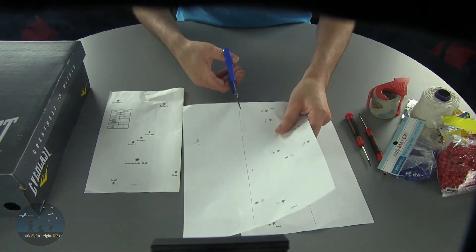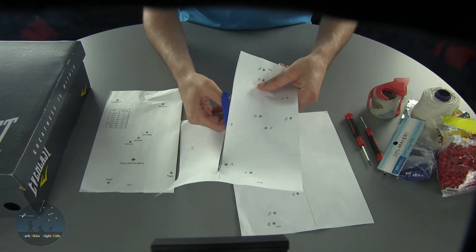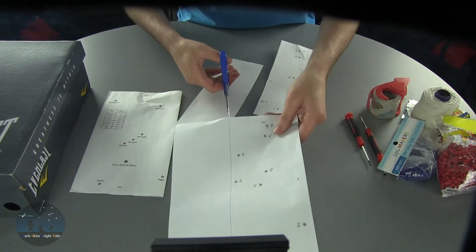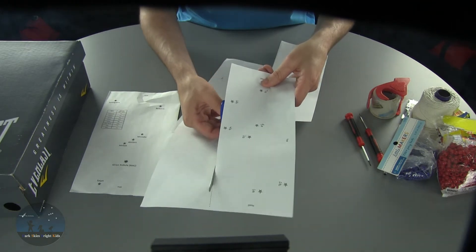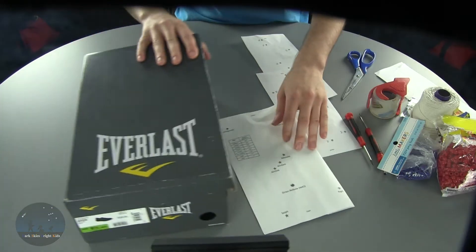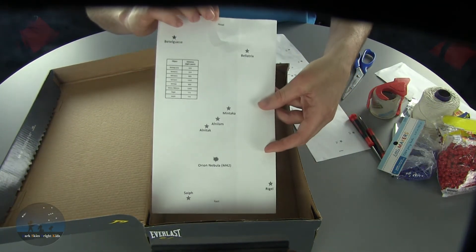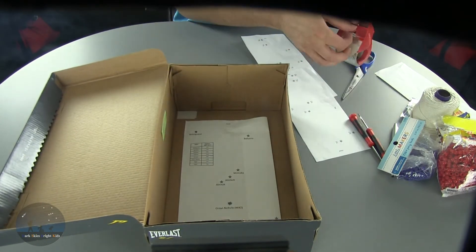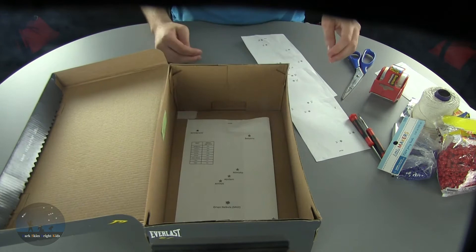Go ahead and start cutting up the templates. One important thing to note is that students often bring shoeboxes of different sizes, so you'll need to scale each of the templates to maybe three different sizes — small, medium, and large — so that each template fits the shoeboxes that the students bring. Then go ahead and open up the shoebox and place the 2D projection inside, making note of where you're placing the head and feet of the constellation. You can go ahead and tape that off as well just to make sure it doesn't move around inside the shoebox.